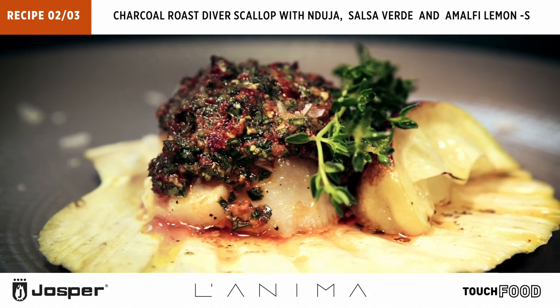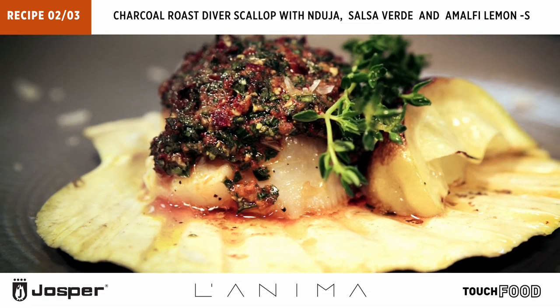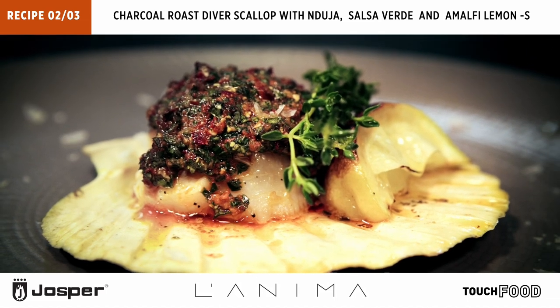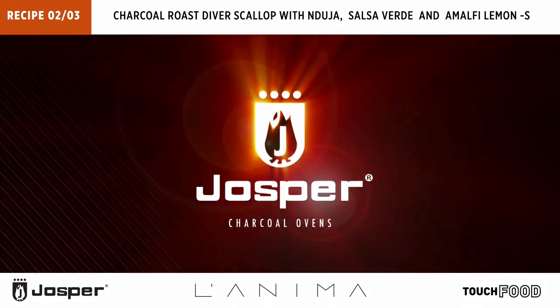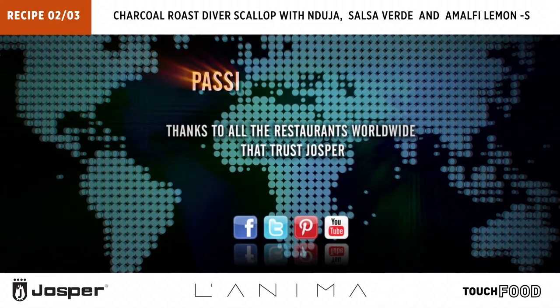You guys taste it. Thanks for coming, thank you.